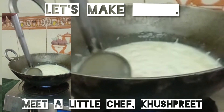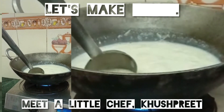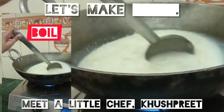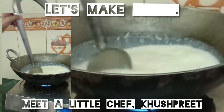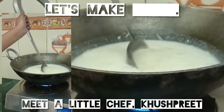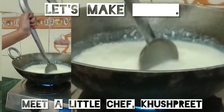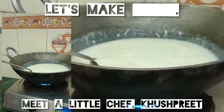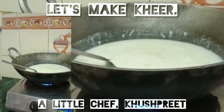Mix all the ingredients and boil it, mix it down. Stir it and mix in the salt — this is the style of rice. Then add the milk in it.